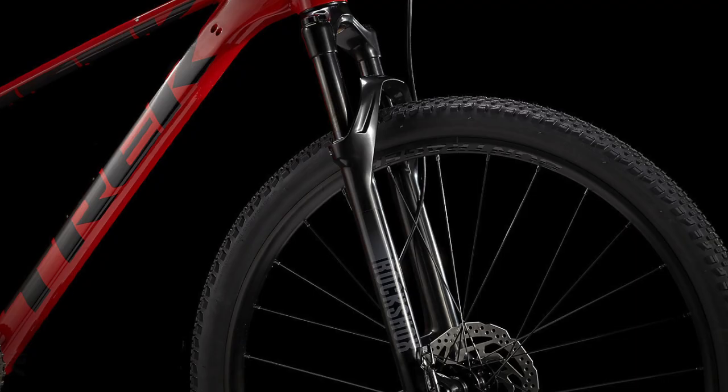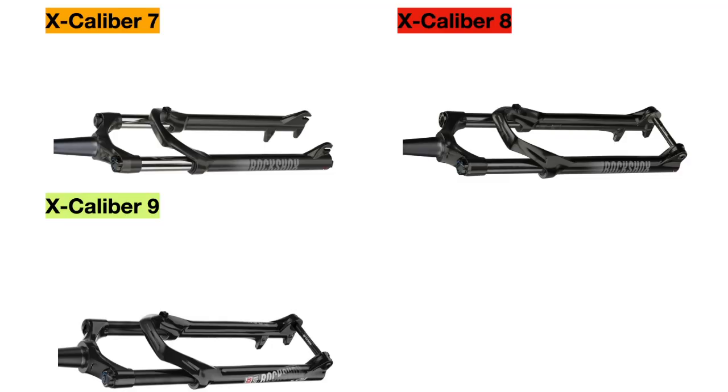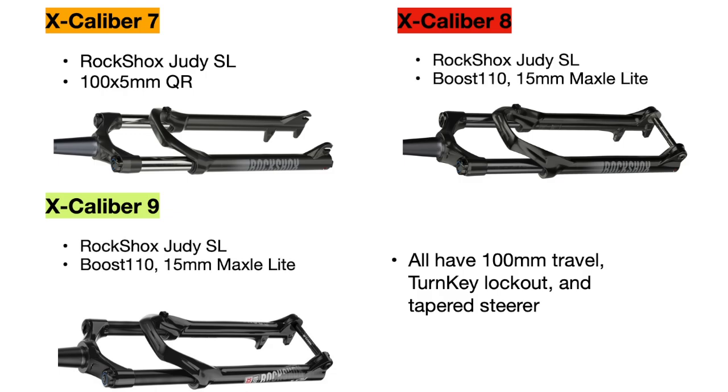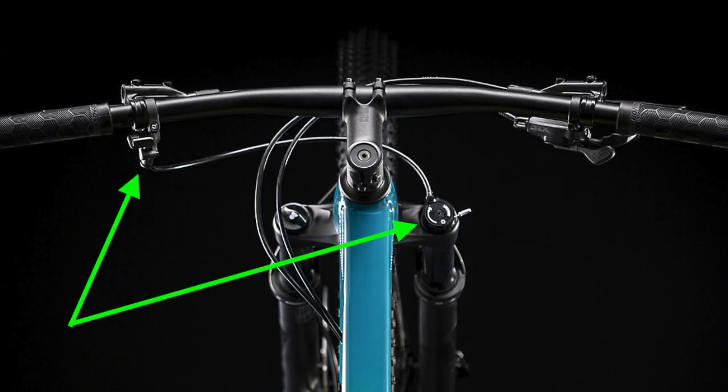Next I'm going to talk about the suspension forks, which are actually pretty similar between the bikes. The Excalibur 7, 8, and 9 all use the same suspension fork — the RockShox Judy Silver Air Fork with 100mm of travel, including a turnkey lockout and tapered steerer. However, the Excalibur 7 uses a 100x5mm quick-release axle, while both the other bikes use a Boost 110 15mm maxle light axle, which gives added stiffness and stability to the front of the bike. The Excalibur 9 also has a remote feature for its lockout, so you can push a lever to lock out the suspension instead of manually turning it.